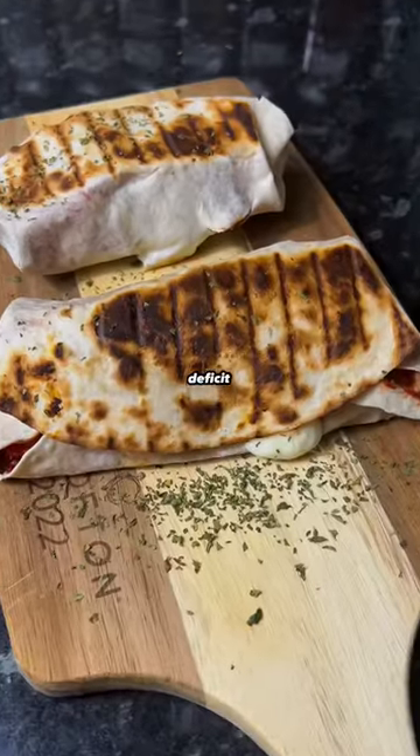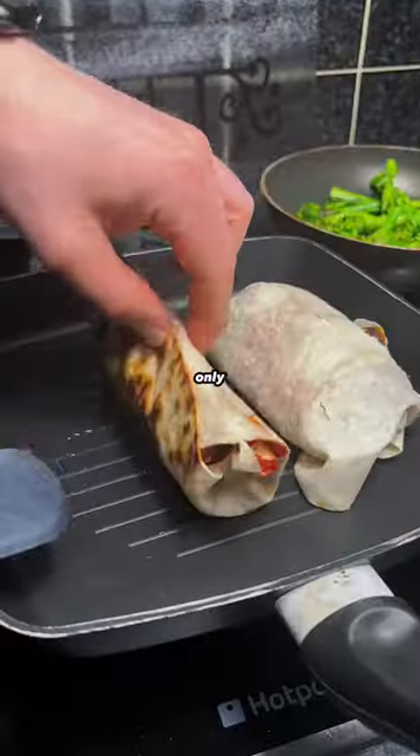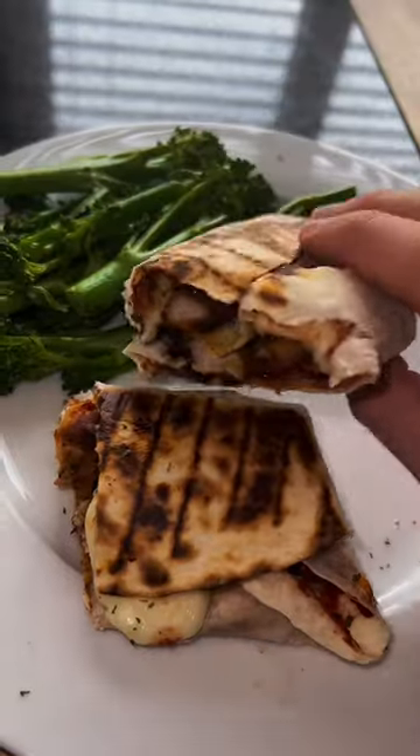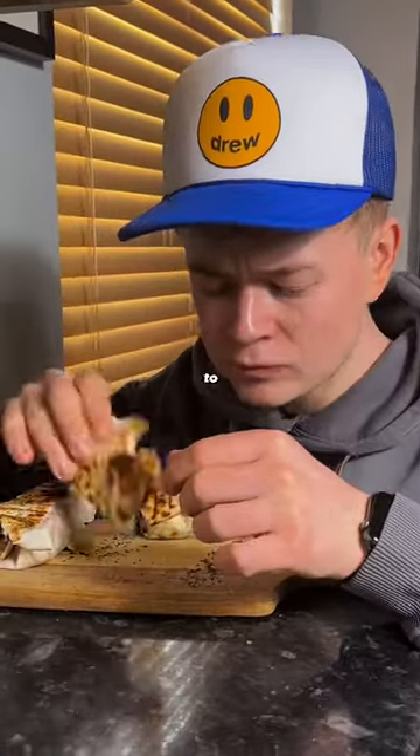Need new ideas on a calorie deficit? Try out these low calorie high protein pizza pockets. There's only 310 calories per wrap with just under 40 grams of protein, and they are super simple to make.